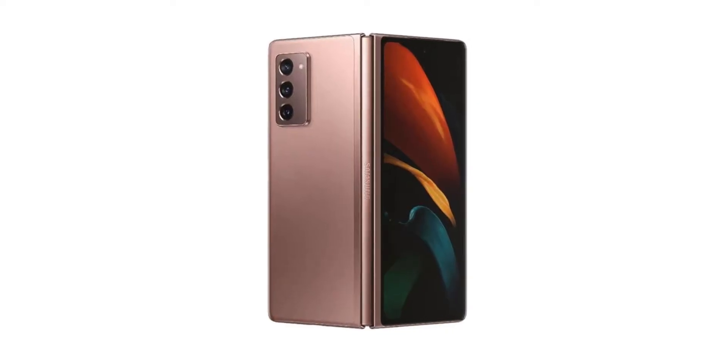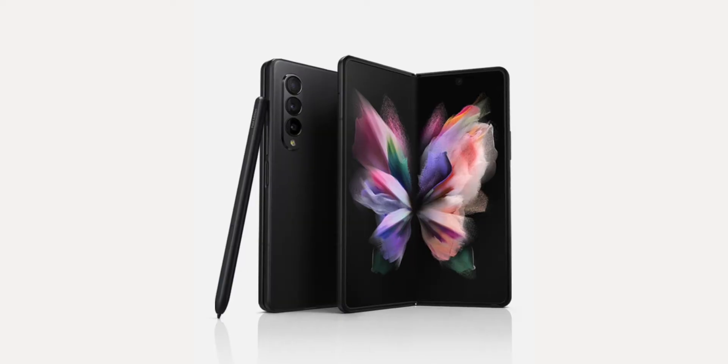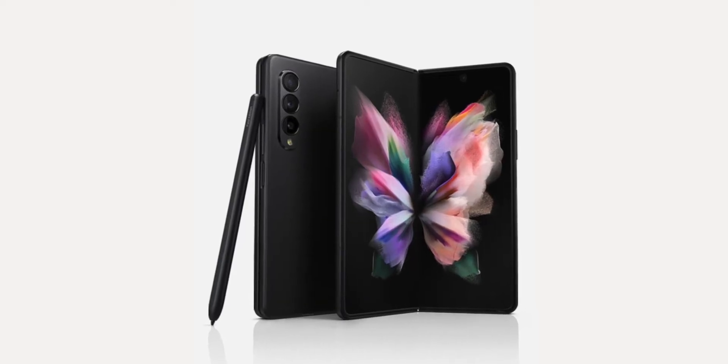Z Fold 4. Now I was a fan of the Z Fold 2 — not the one, because I was like, it folds. Is this a gimmick? What are we gonna do? And I became a fan of the Z Fold 3. I fell in love with it, went from the 2 to the 3, but I never got to use the 3 a whole lot because as a tech reviewer, YouTuber, you're always going through phones. You never stay the same, but I deprived myself of using a phenomenal device.